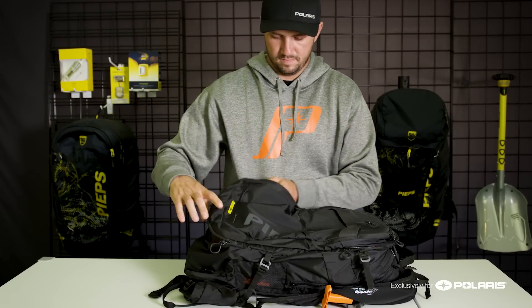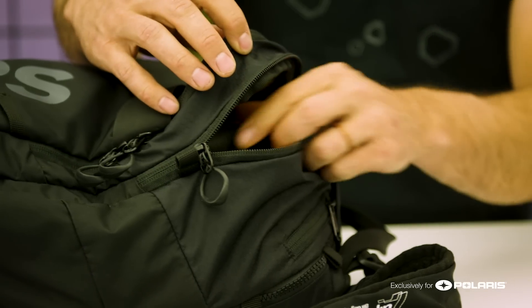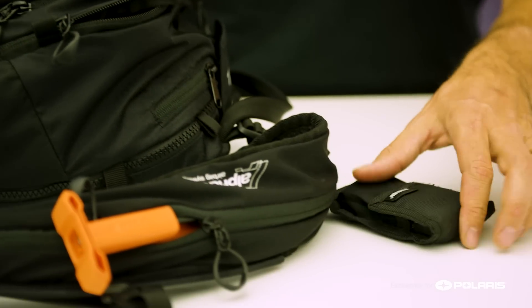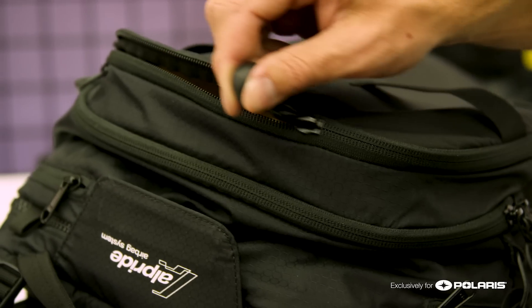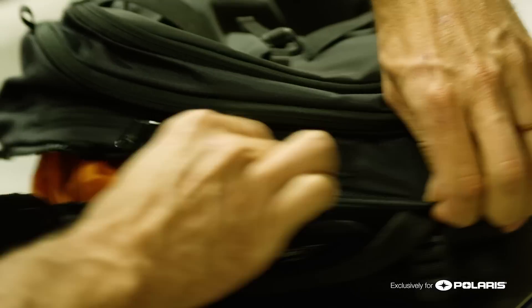Another really cool feature about the SC bag that sets it apart from most avalanche packs is it's not a top load. The zipper is actually around the bag, so it allows you to put it on your seat or your tunnel, open it up, grab your tool kit, your sandwich, whatever you need, and zip it back up. A really cool function of the battery-powered pack is it allows you to practice and be comfortable with the pack, so in the event of an avalanche you're prepared, you're ready to go — and it could save your life.